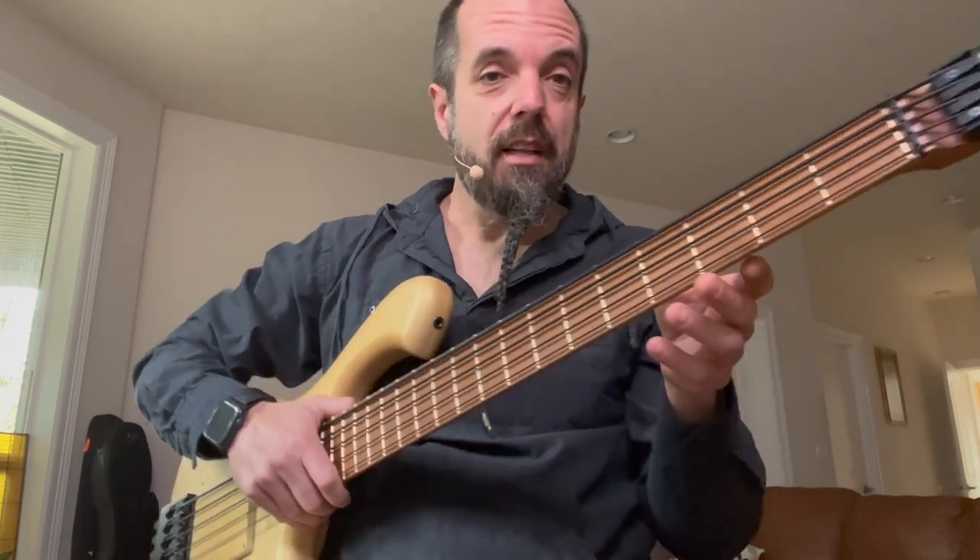Hey, I wanted to give you all a quick demonstration and show you my new Schold Designs Headless 5-String. At first I was thinking, man, let's try headless — never tried a headless. And Pete was starting to experiment with these and I've come to really love it.